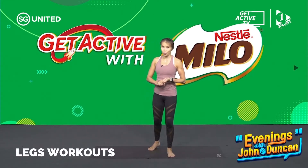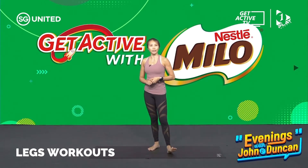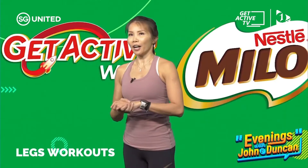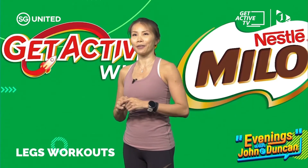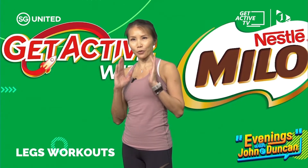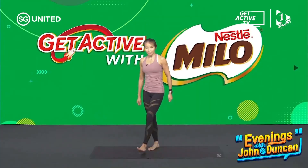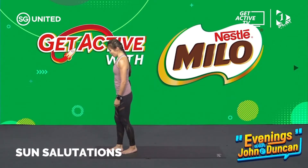We're gonna start off with some sun salutations to warm you up. Most of the movements that we're doing today are very yoga-based. You may have tried these or similar movements in another discipline, but I will be using a yogic breathing in some of the movements. Listen to how I'm gonna guide you through the breath work as well.